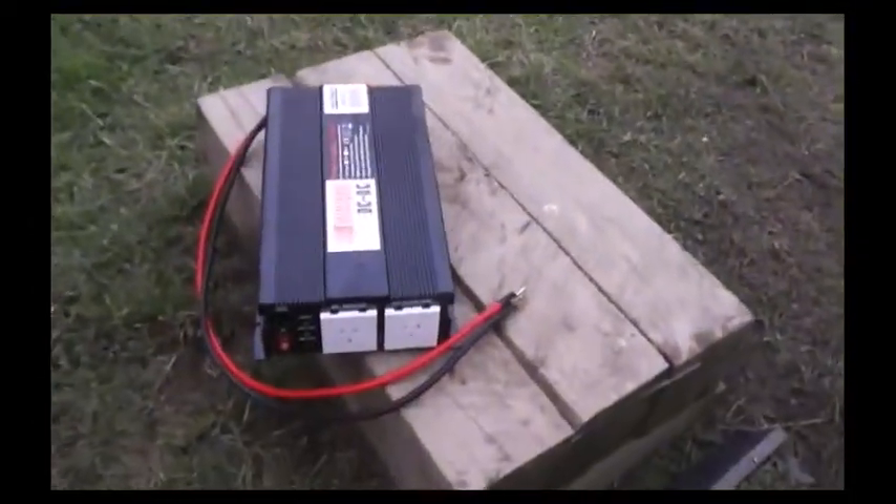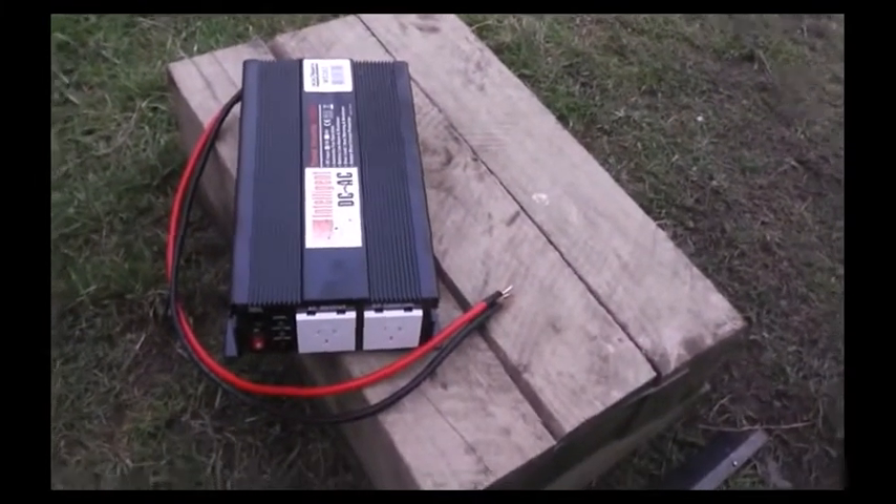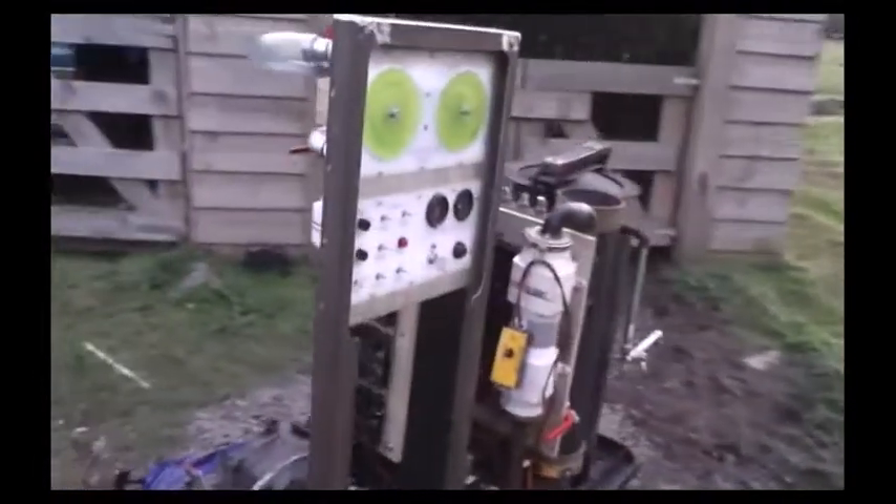That will feed this 1,000 watt inverter, whose purpose is to supply a steady 230 volts 50 hertz, pretty much regardless of what the engine speed is.